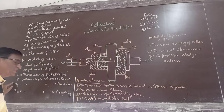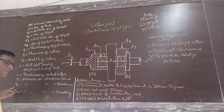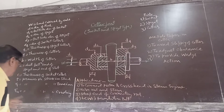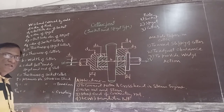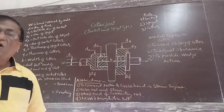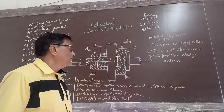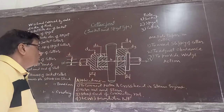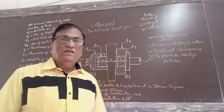Tau is the permissible stress in shear. Sigma T is the permissible stress in tension. And Sigma C is the permissible stress in crushing. So this is all about the cotter joint — their parts, assembly, uses, and nomenclature. The type is socket and spigot.